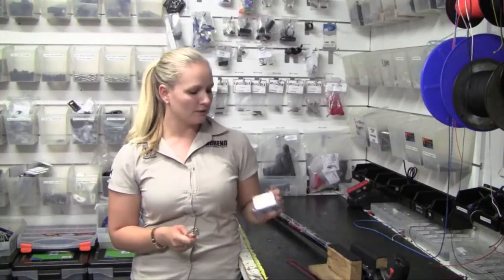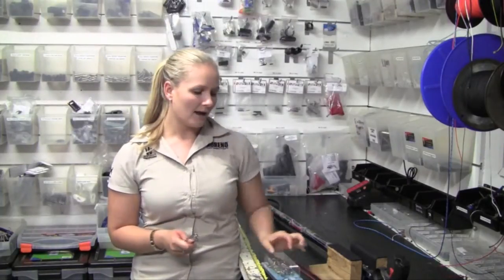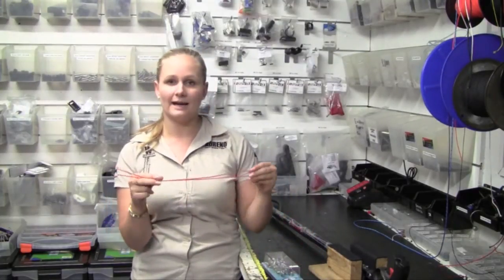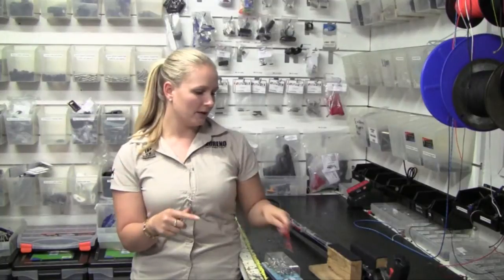You'll need your shark clip, which you can also buy in packs of five. You'll need a pair of scissors, a lighter, and some really strong Dyneema or some kind of cord, and your spear gun.